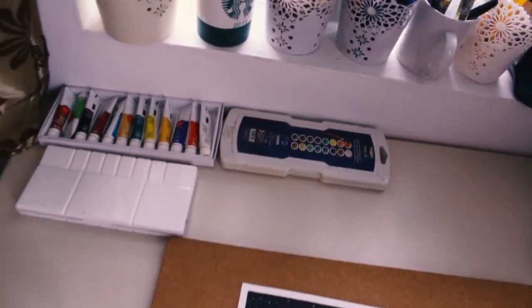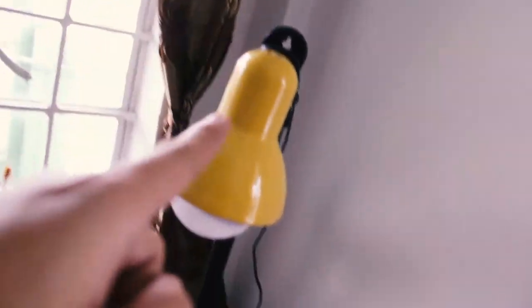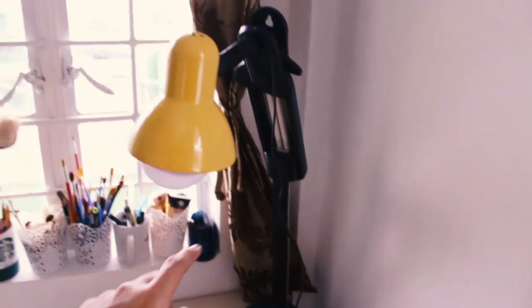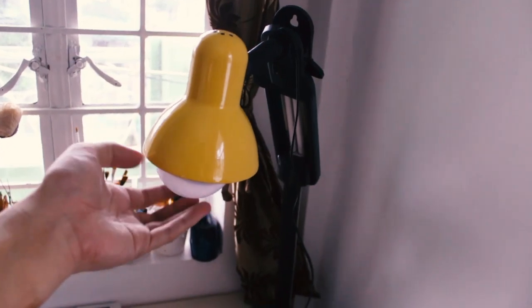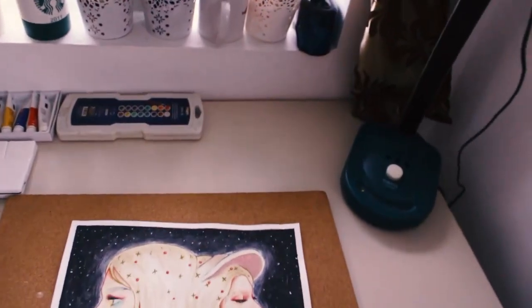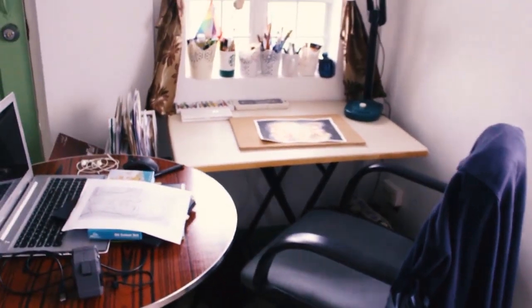Here are my gouache paints — these are Reeves. They're on the table because I'm currently using them; usually I put them away. These are my lamps: this is my old lamp, and I just bought this newer one two weeks ago — it has an LED bulb which is really nice for filming. And I have a YouTube poster. That's how my art workspace looks!